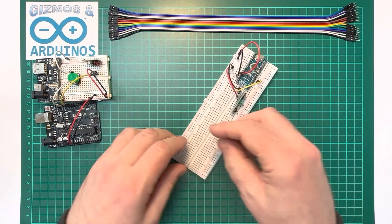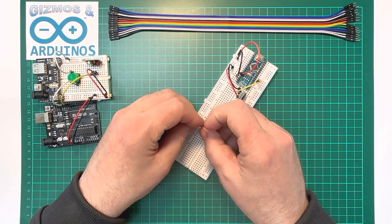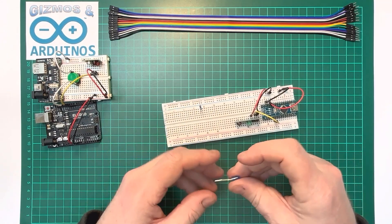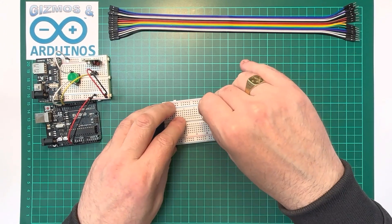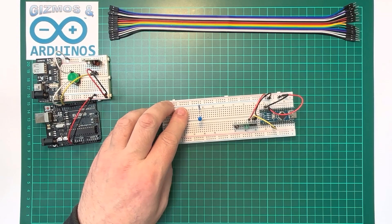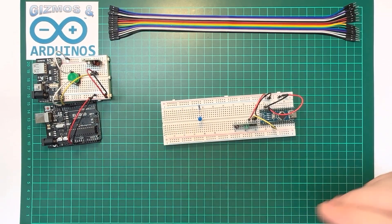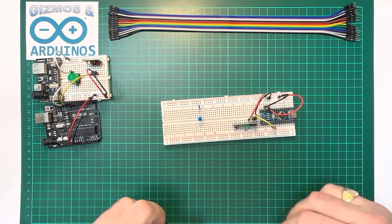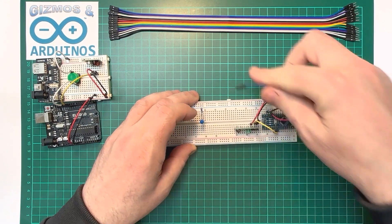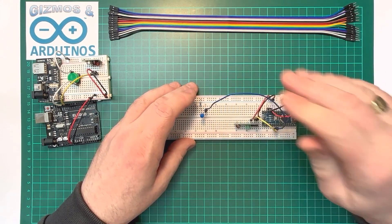We need some way to know that we've received a signal, so we'll wire up a little LED with a resistor to make sure we don't pop it. When the Nano receives the signal it's listening for, it will activate pin number three, which sends a positive signal over to the LED.